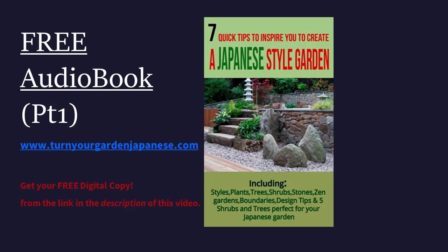We've put together a fantastic Japanese garden creation package. I think you will be very surprised at what's in it, the free bonuses that you get, and the price is ridiculously low. So thank you for becoming part of our community. Don't forget to subscribe. And here we go with the audio version, part one, of seven quick tips to inspire you to create a Japanese-style garden.